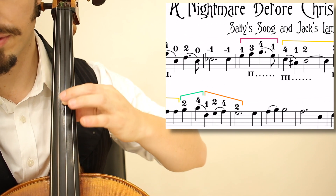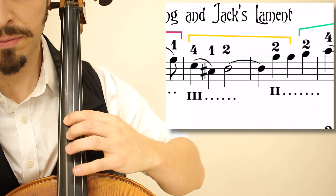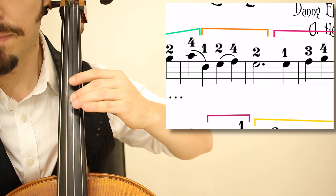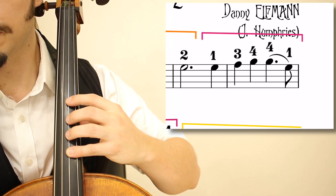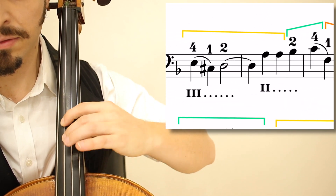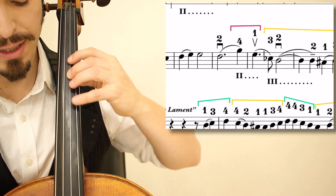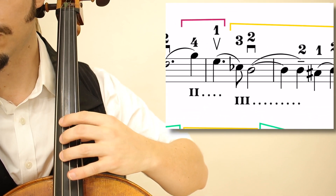I will start in measure 4: 4, then shifting back up to the lower third position. It repeats itself in measures 11 and 12. Let's jump to measure 17: first position, slide up to a lower third, then 1, then shift to the 3.